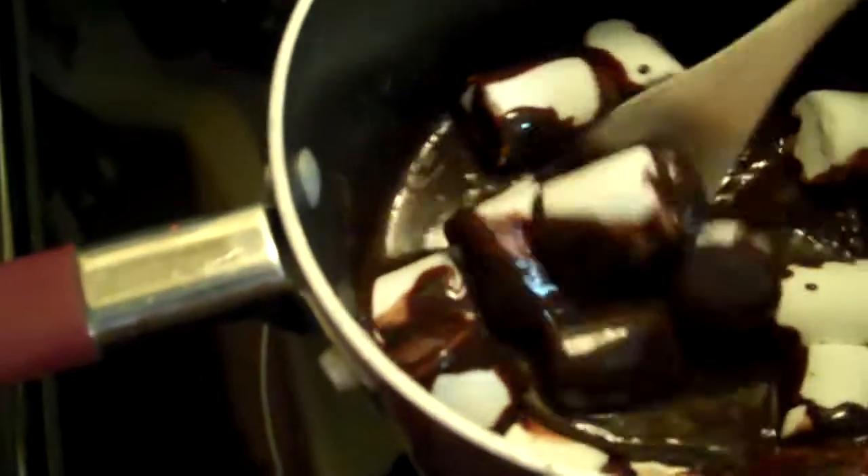I've just added the marshmallows and they shouldn't take very long at all to melt. I'm going to turn up the heat a little bit — I have it on low, but I'll probably put it on medium because I want them to melt fast. When they're melted, I will come back and show you the rest.